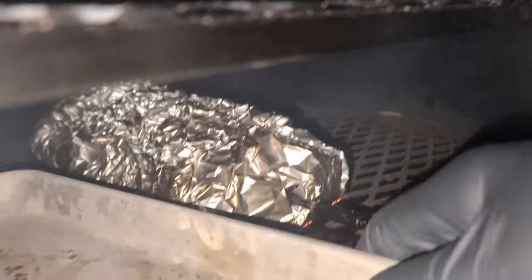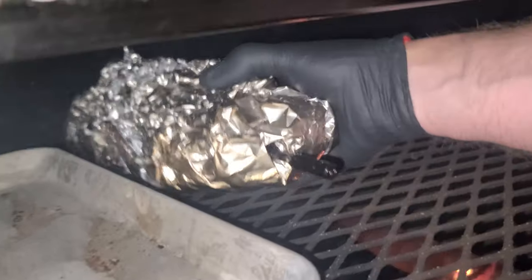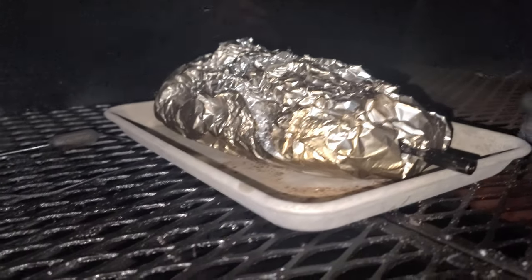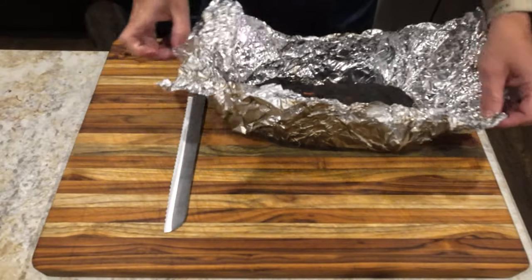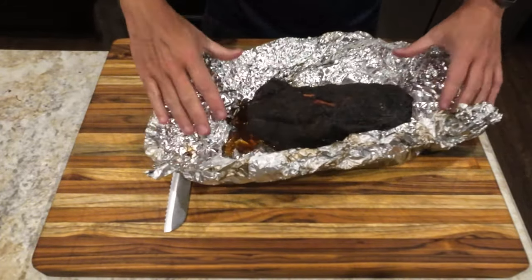An hour after wrapping the pork loin, the internal temperature was at 190 and it was time to pull it off the pit. After probably too short of a rest of 30 minutes — it was getting late and people wanted to eat — it was time to unwrap and see what we got.